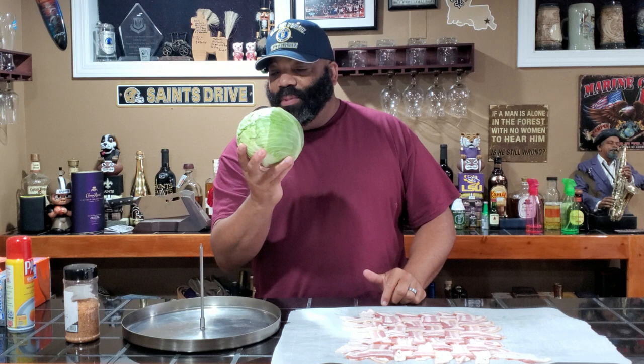Hey, what's going on guys? Welcome back to another episode of Bad Beast Barbecue. Today we're going to take a cabbage head, wrap it in a bacon weave, and throw it on the Rectech. Let's see what happens right after this.